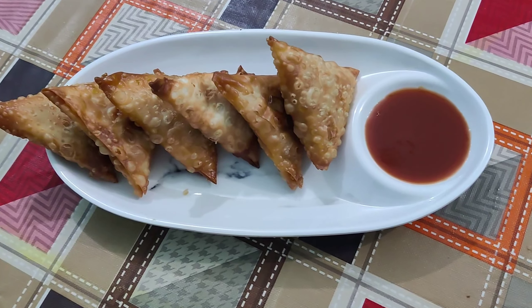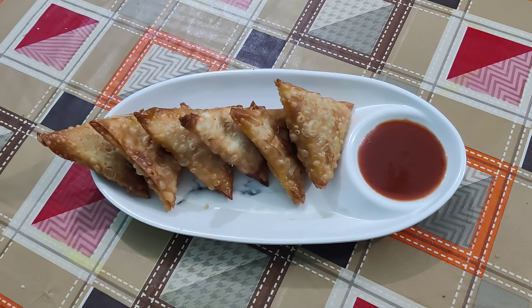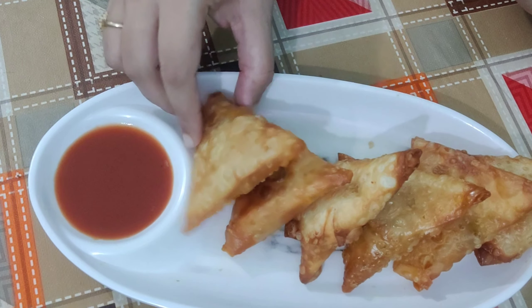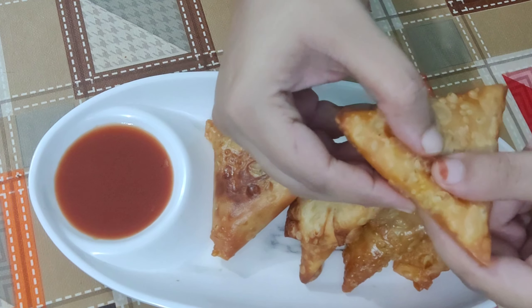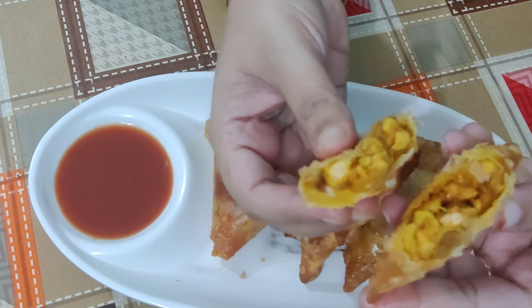Today we are making an easy snack from chicken, and that is chicken samosa. It is crispy from outside, tender and juicy from inside. The ingredients for which are: